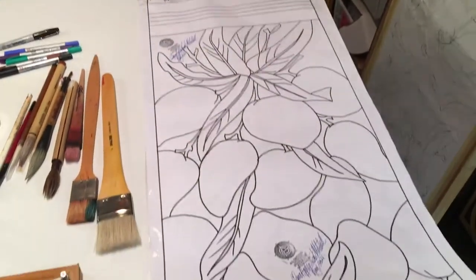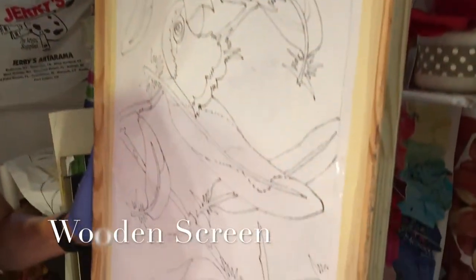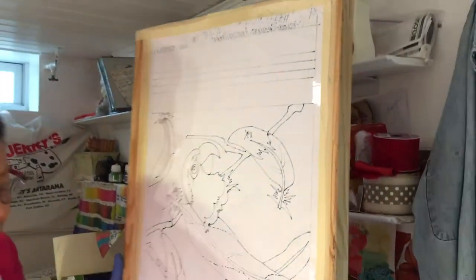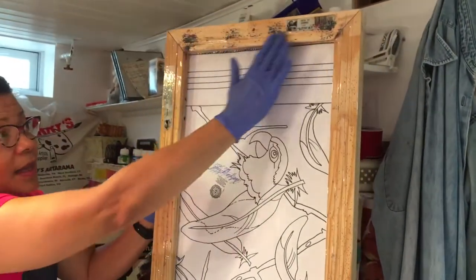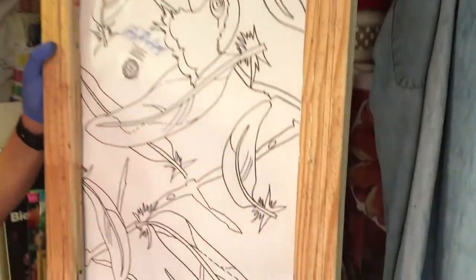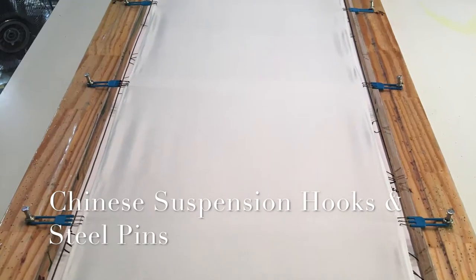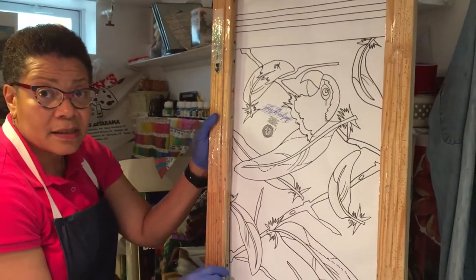When that is done, we tape it — I tape it to the bottom of the screen. This is my screen, 6 feet by 15 or 18 across. I tack the silk scarf. Hence the reason for the black Sharpie — I can see this design straight through the silk.